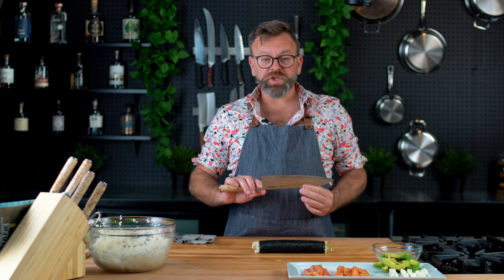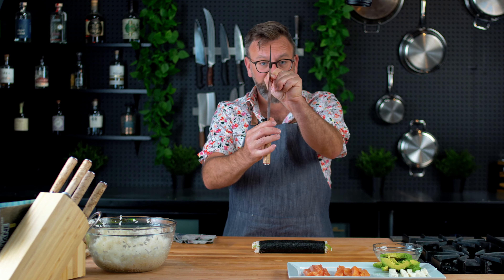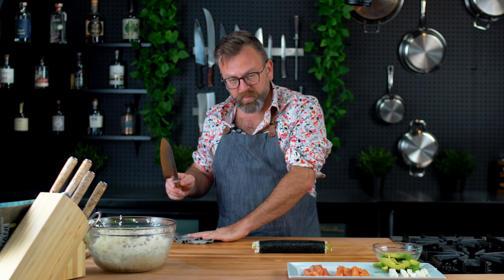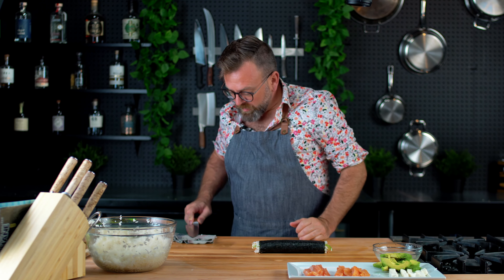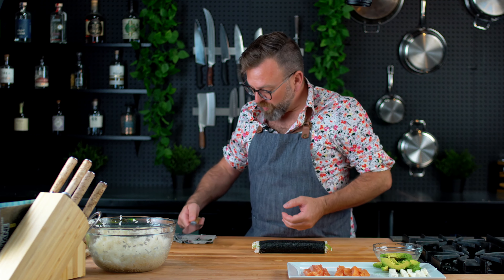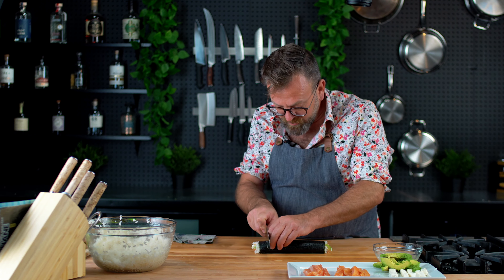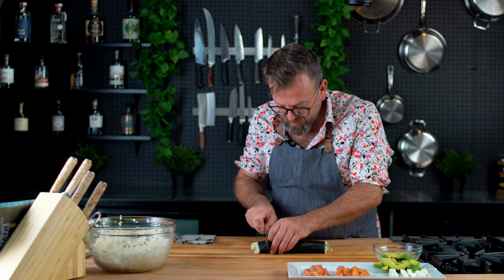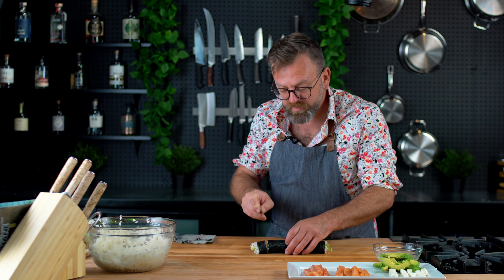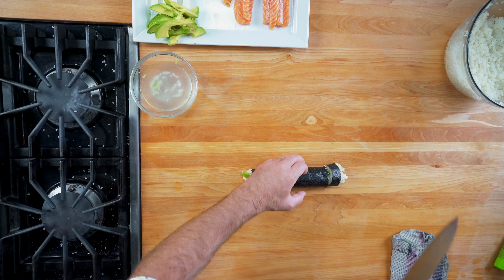When cutting the sushi, what you need is a long knife with a thin blade and a very sharp blade. I'm always keeping a damp cloth — just pass the knife through it so it's a little bit wet, which will help to cut the sushi. You just want to be careful not to bruise everything, but just run your knife and cut it smoothly.